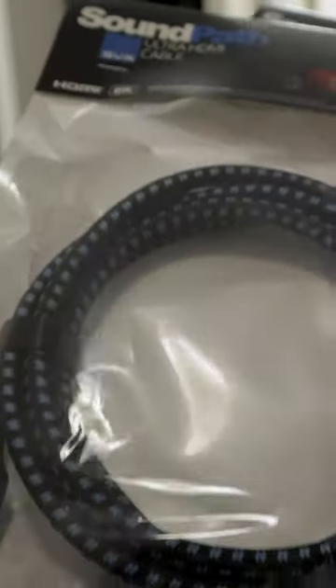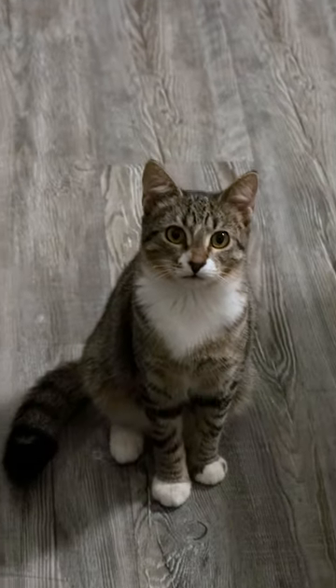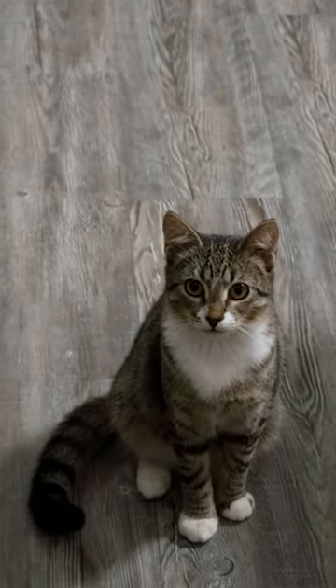SVS also sent over their Sound Path Ultra HDMI cables, which I'll be doing a separate video on. And no, in case you're wondering, the kitten did not come with the subwoofers.